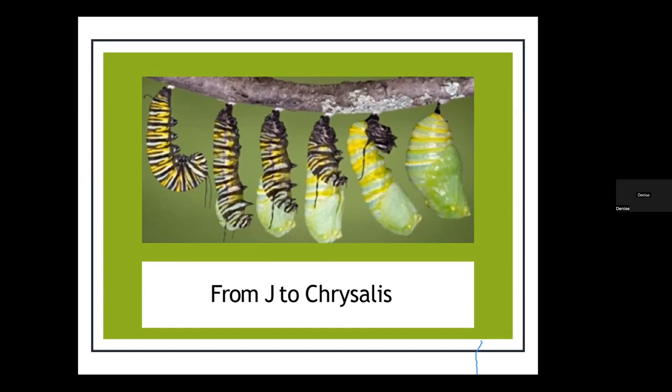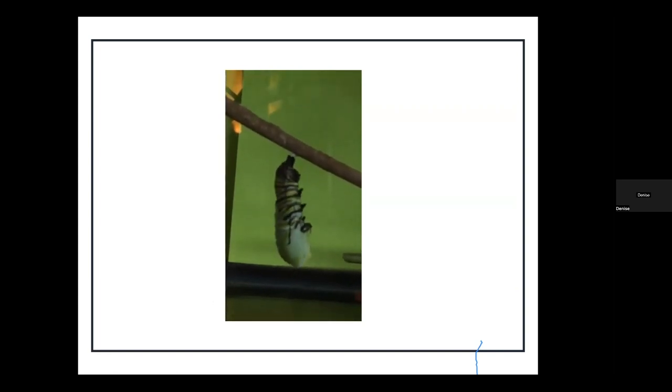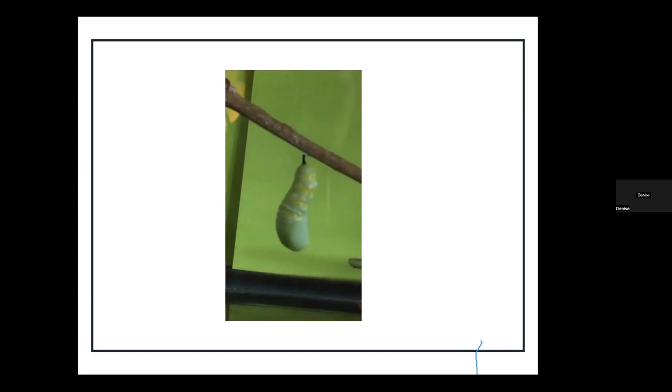Then the caterpillar will drop down, its antennae will go straight down, and the skin will split behind its head — I call it unzipping — and it'll wiggle its way out of the skin. You can see where the wings have already started developing toward the bottom where it's all gooey inside. The whole process maybe takes a couple of minutes at most, and that silk at the top holds it so tight. This is called a chrysalis — it's not a cocoon. It's a chrysalis, and it wiggles and wiggles, and then it'll stop.